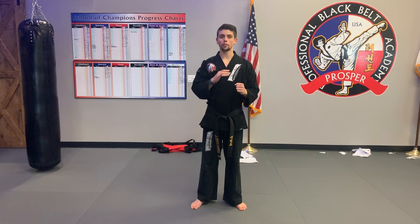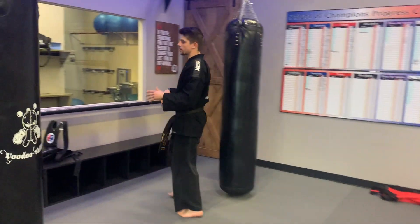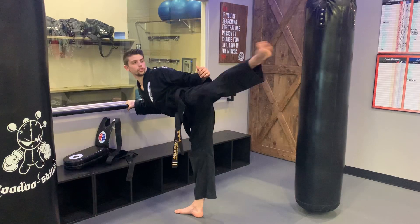I want you guys trying it first, warming up on the bar. I want you to kind of follow me over here to the bar. If you have any kind of table, a chair, a bed, side of the table — just get that leg up, 30 round kicks.